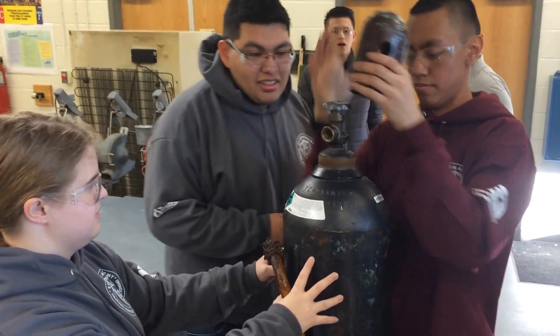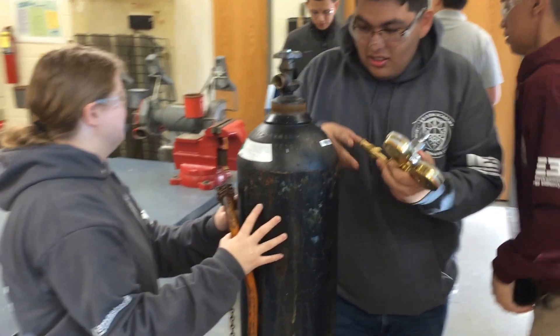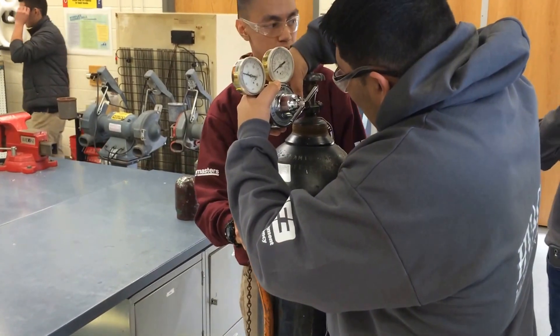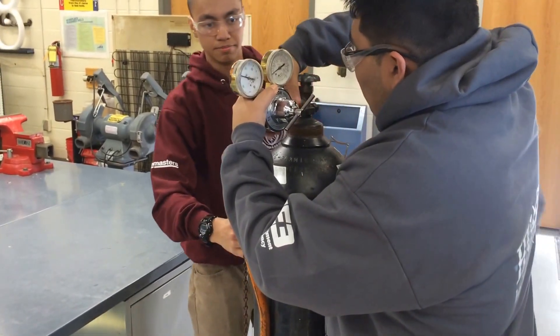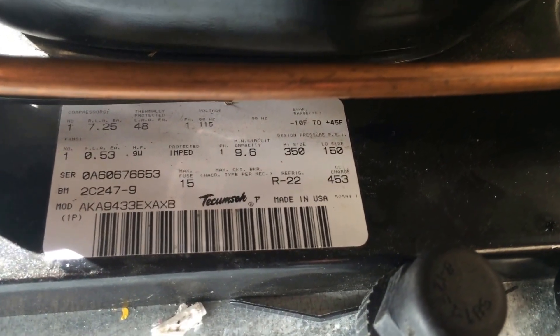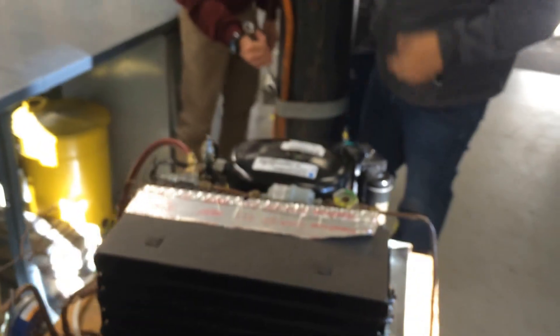Here we have students putting the nitrogen regulator onto the nitrogen tank. Every nitrogen tank needs a regulator installed because the tank pressure is a lot greater than the working pressure we want. They need to make sure they don't exceed pressure on the nameplate, which says 350 on the high side and 150 on the low side. Since the system will be pressurized on both sides at the same time, do not exceed 150 — we'll just go up to 100.